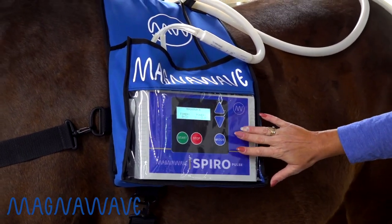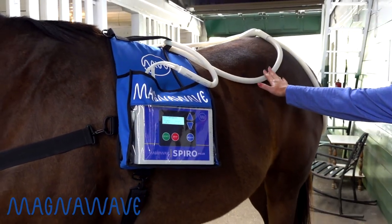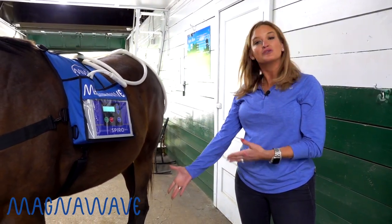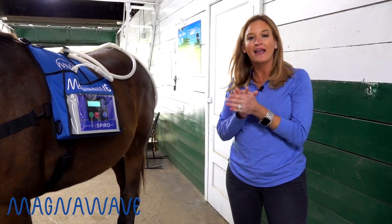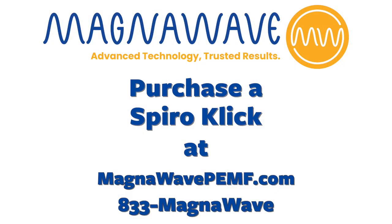The Spiro fits right in there, and so your animal can have a wonderful session. The coil here can be moved up there, down the line, anywhere that you need it to go. And you can actually either focus on using another machine on the legs of the horse, or go about doing some other business with your animals and come right back, and your horse got a full-body wellness treatment with the MagnaWave Spiro Click.